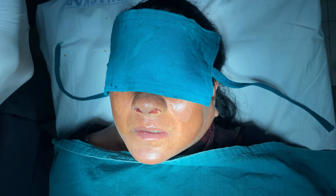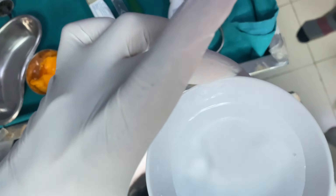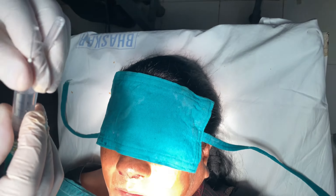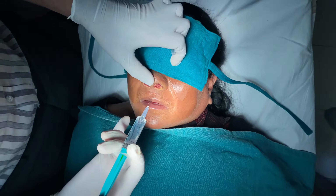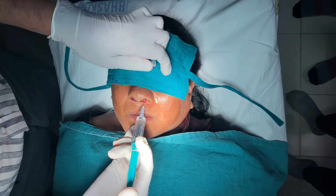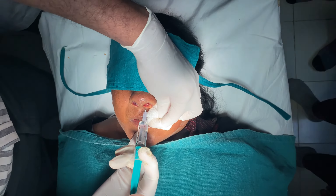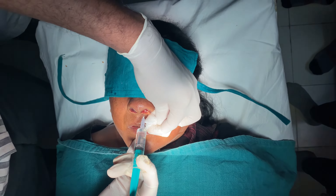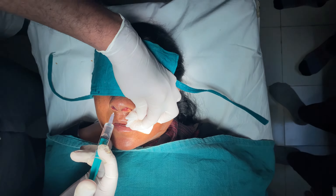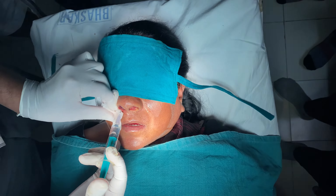Now we are taking normal saline. This is the normal saline loaded in a syringe. Because this is a Miracel pack, we load the syringe and place a gauze piece here so that the normal saline will not spill. We then inject the normal saline so that the pack becomes slack and easily removable.